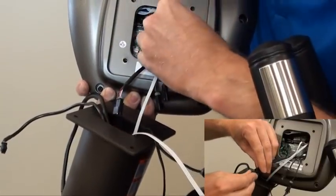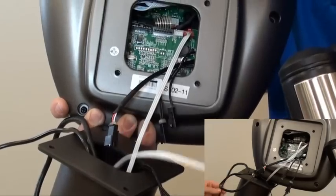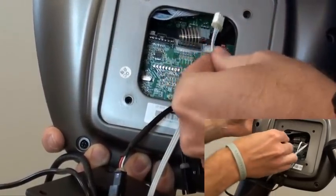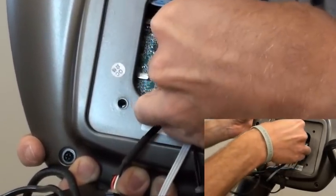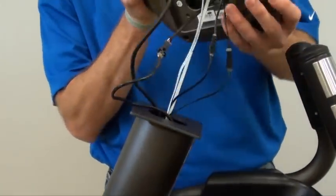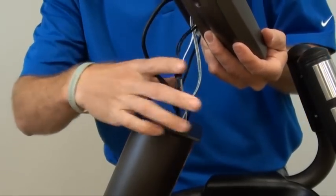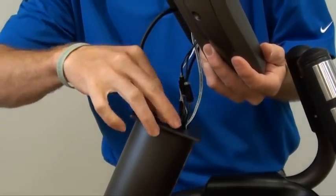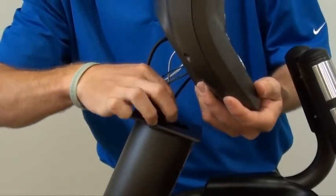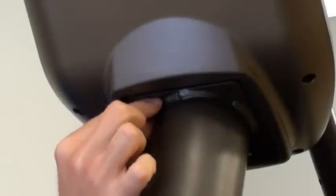Connect the five console cables to the console. Carefully tuck the console cables into the console mast before attaching the console to the console mast using four bolts FF.